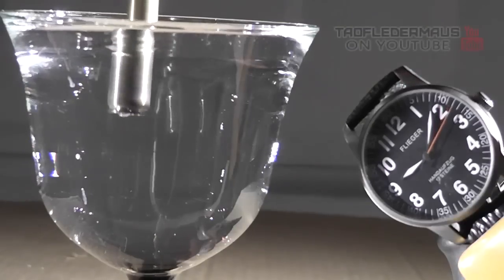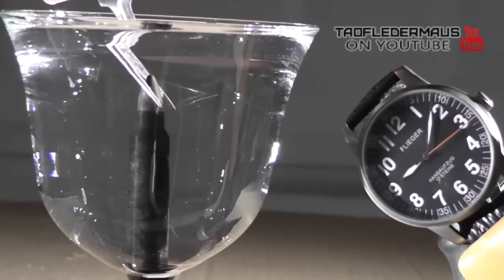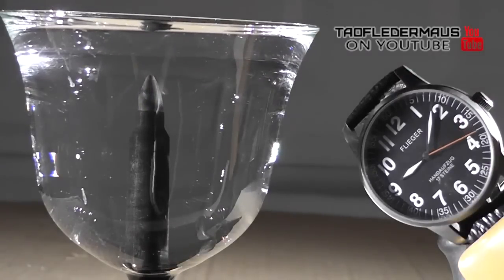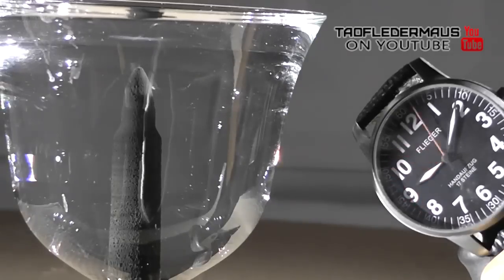Silver nitrate is made by taking pure silver and dissolving it in nitric acid. This is a solution of silver nitrate in distilled water. The solution gradually acquires a bluish color characteristic of hydrated copper, which is in the brass.